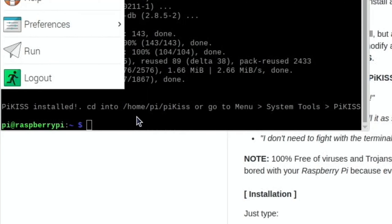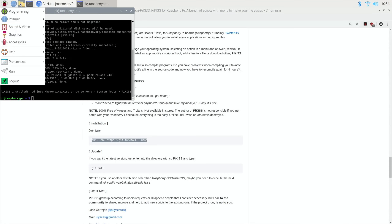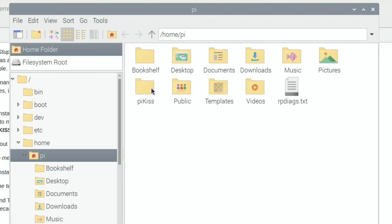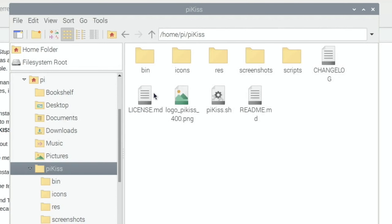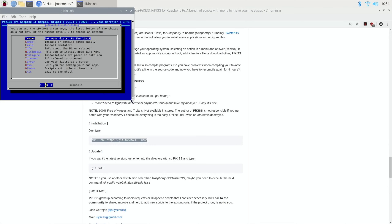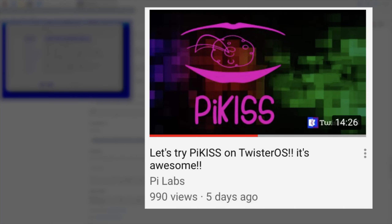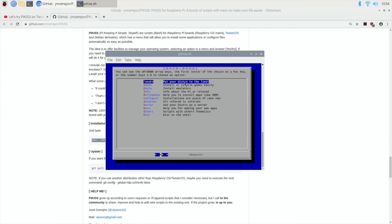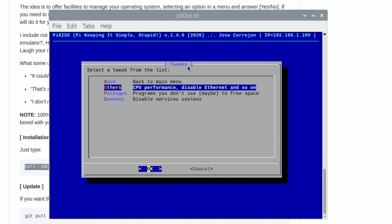Once installed, you can go to System Tools and find PiKiss. It didn't appear for me there, so I navigated to the home/pi/PiKiss folder, double-clicked to execute in terminal, and it came up. I urge you to watch the creator's video because he goes into great detail and obviously knows his creation inside out.